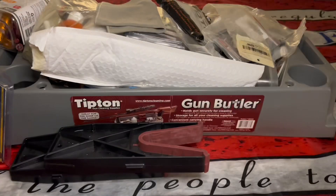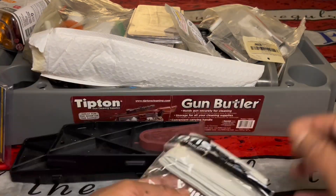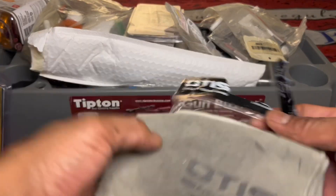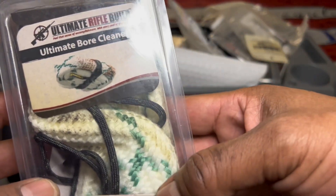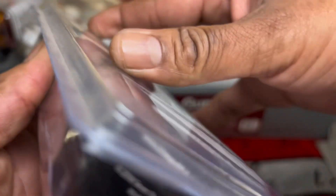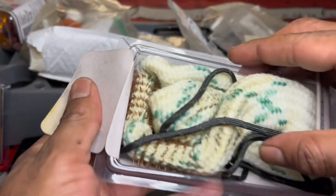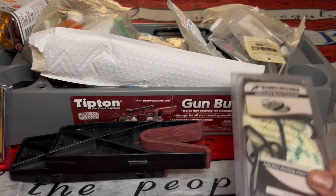Look at all this stuff I got. I got gloves, rags, cleaning rags. Some of the stuff I never even use. Like this is a bore snake. I used it probably once. I don't even remember the last time I used it. I think I cleaned my AR one time. It's been used once. You can see it's got a little brush on the end. Works good, but the guns just seem like they don't ever really get that dirty to get to this point.